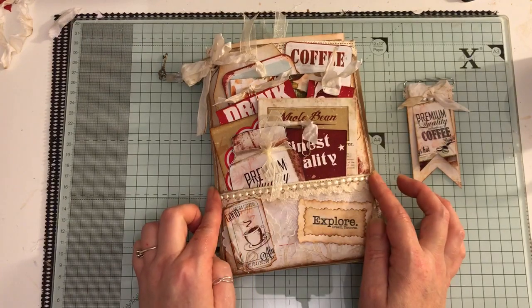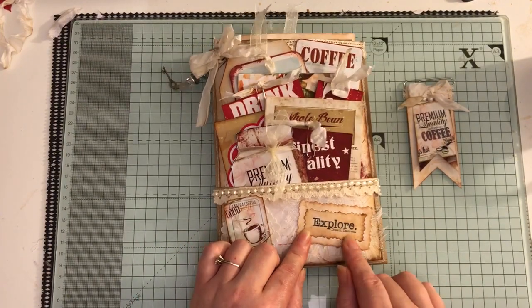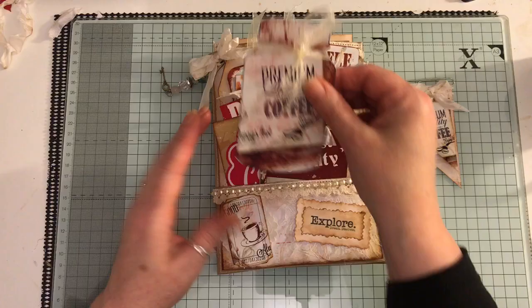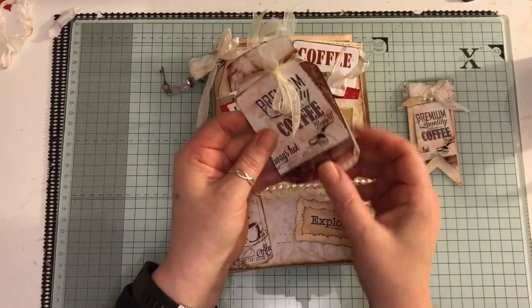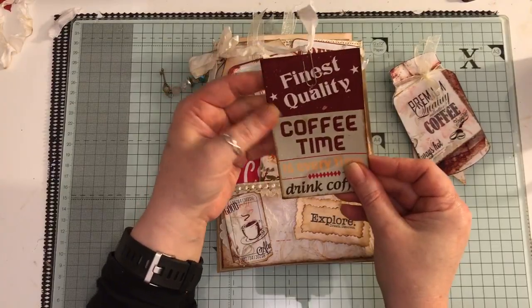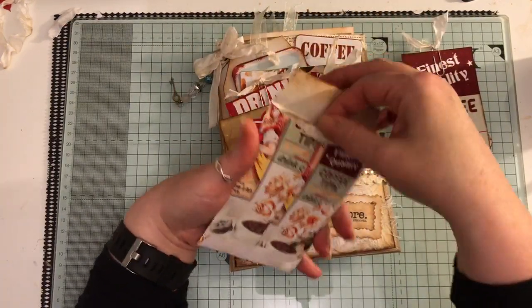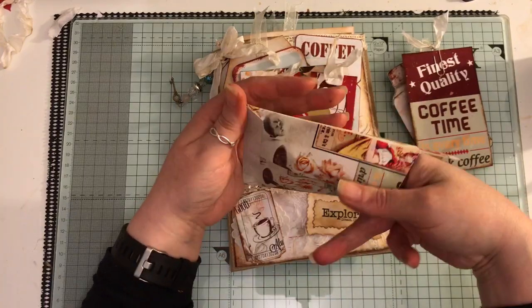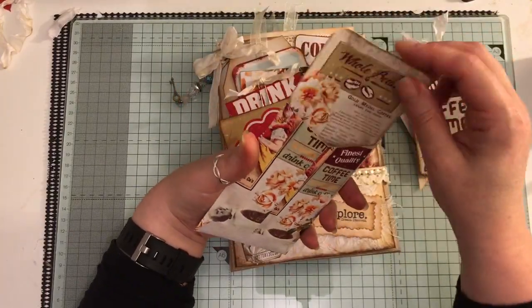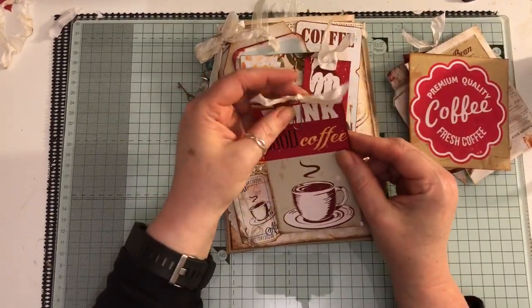On here I've got some trim, flat back pearls, some scrap lace, and one of the tickets. I stamped 'Explore, Dream and Discover' and there's some cheesecloth in the background. This double section can be undone — you can journal inside that. Here is the ephemera that comes from the kit, inked up cardstock, and an envelope which comes with the journaling card that I've stuck inside. Some more ephemera from the kit and a little paper clip with some seam binding.